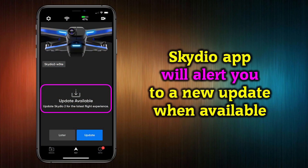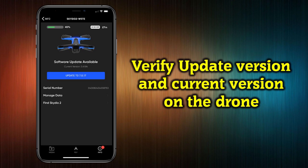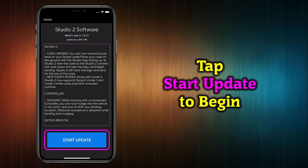The Skydio app will alert you when a new update has been released, and you have the option of doing the update right then or doing it later at a more convenient time. If you want to postpone, tap Later. If you want to update now, tap the update icon. This brings you to a screen showing what version you'll be downloading and the version you're currently running — always confirm you're updating to the version you want. The next screen provides details on what the update will change, whether bug fixes or enhancements. Take a minute to read through these, then tap Update to continue.